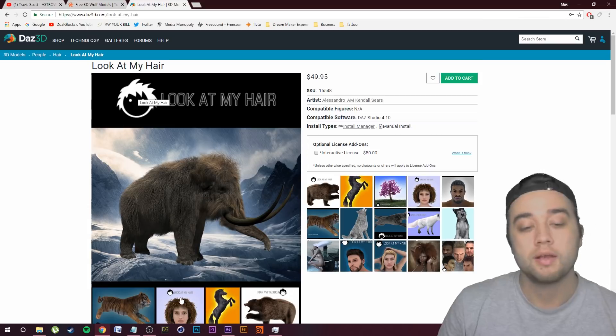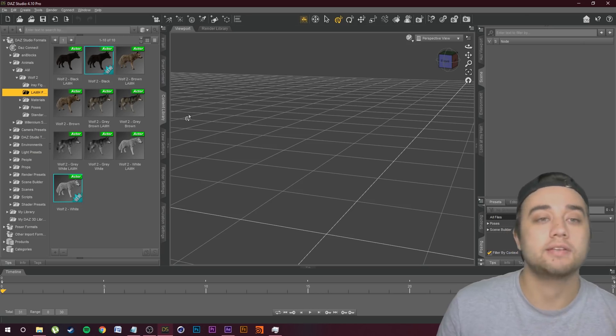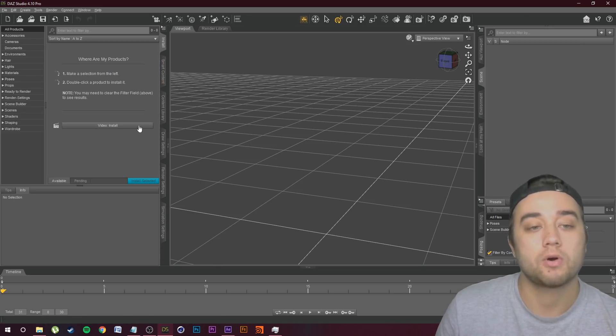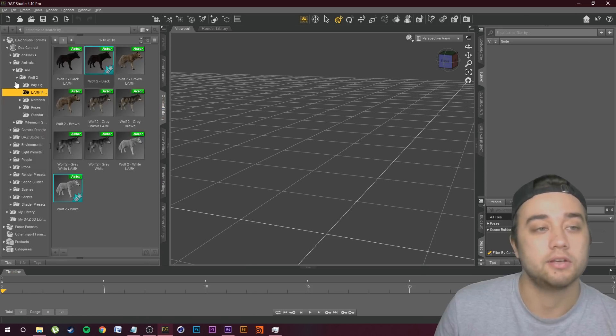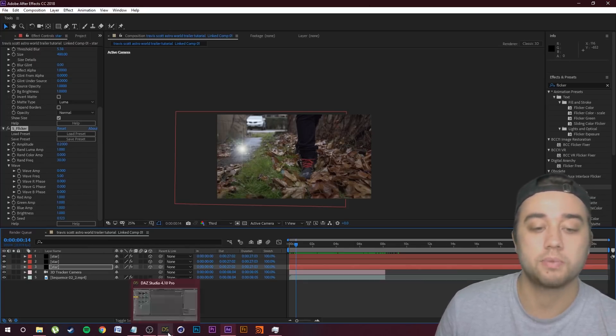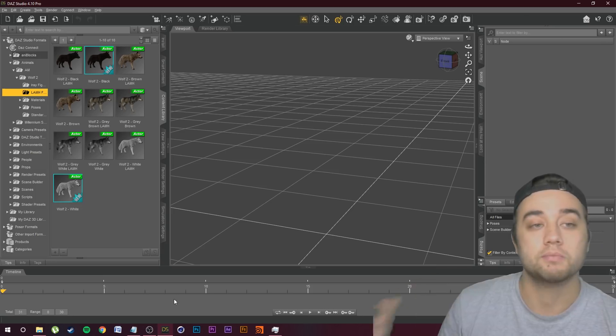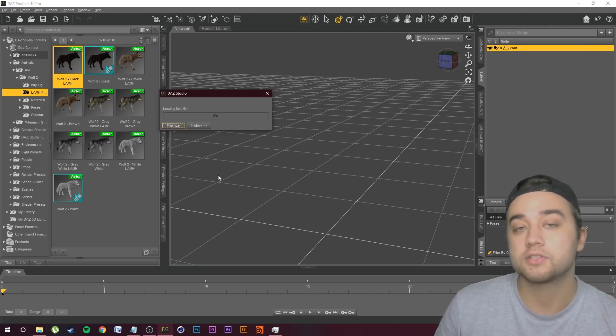Once you've downloaded everything — the LAMH plugin and the animal model — let's hop into Daz. If you installed everything through the installer, just click Install, search for the wolf, and double-click to install all the content you're going to need. Once you've done that, click on Content Library and you'll be able to open up these folders and find the Look at My Hair figure for the wolf. I'm going to save my After Effects project and close that real quick so my computer doesn't explode while doing this, because running both at the same time can be a little bit intensive.